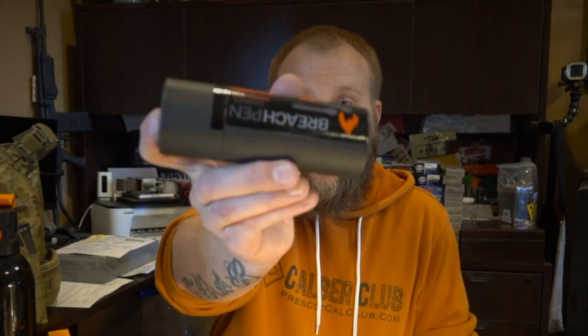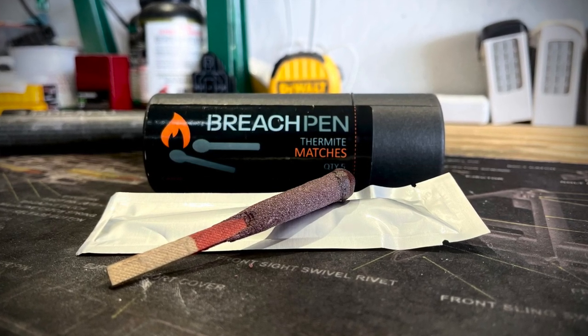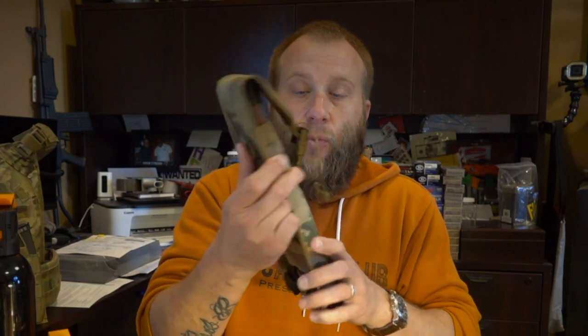We're also going to talk about some products from Blaze Defense through Breech Pen. These are their fire suppression units, the Breech Pen thermite matches — which are absolutely unbelievably cool. What I think you guys are going to like most is the way that some of these things can attach to something like a plate carrier. So let's get right into the video.